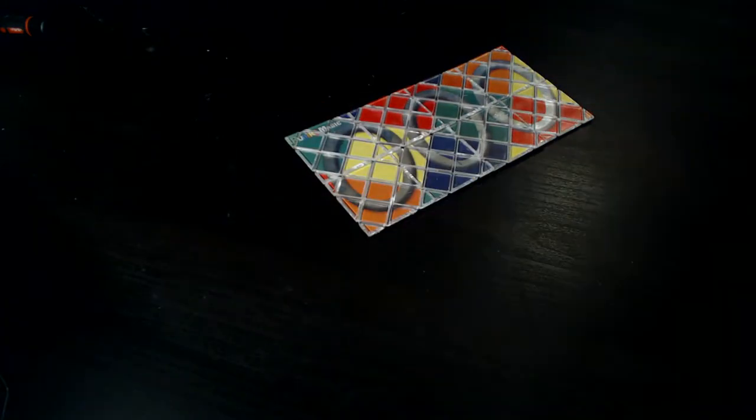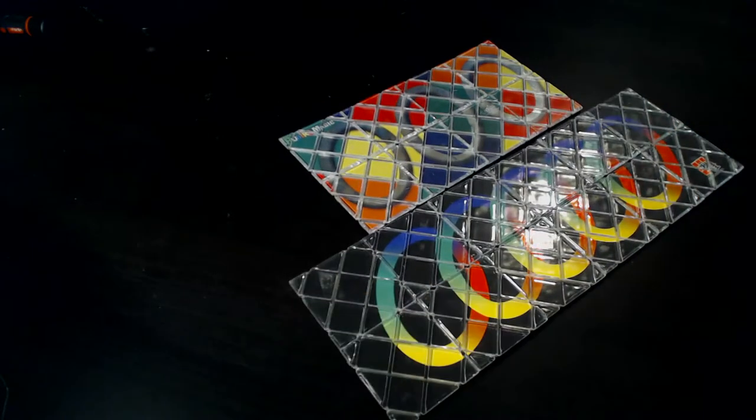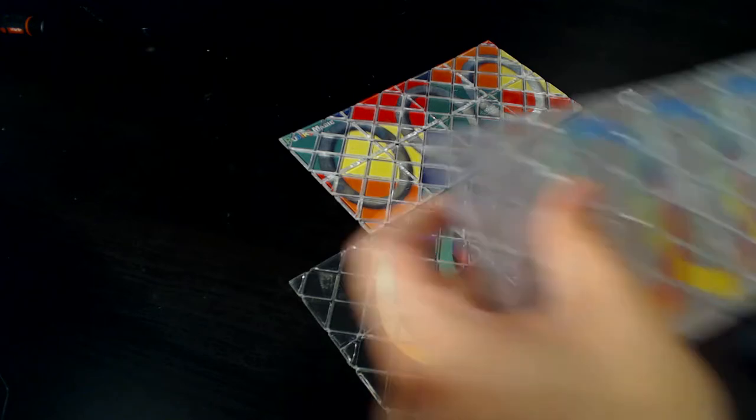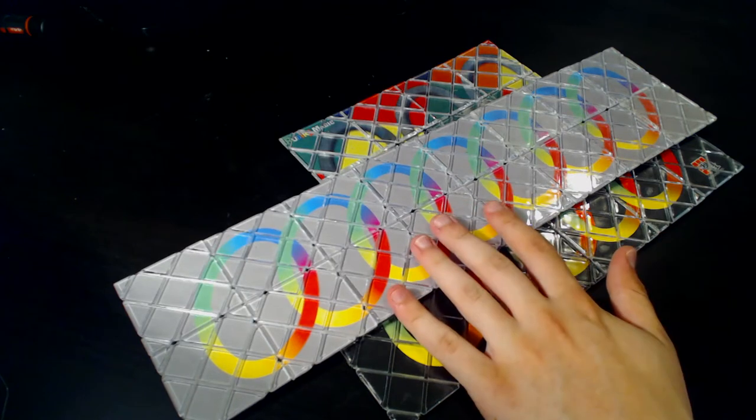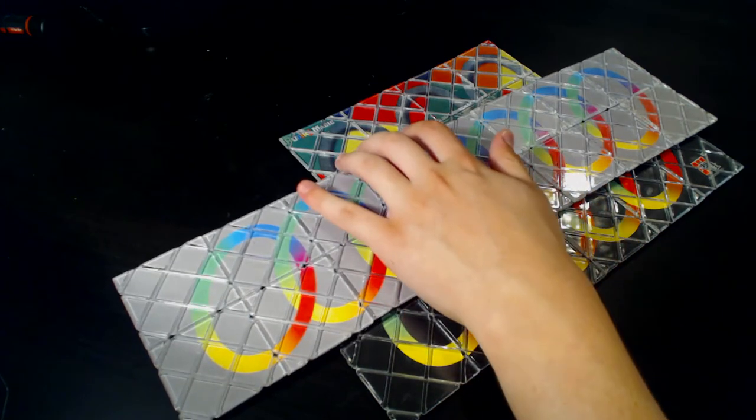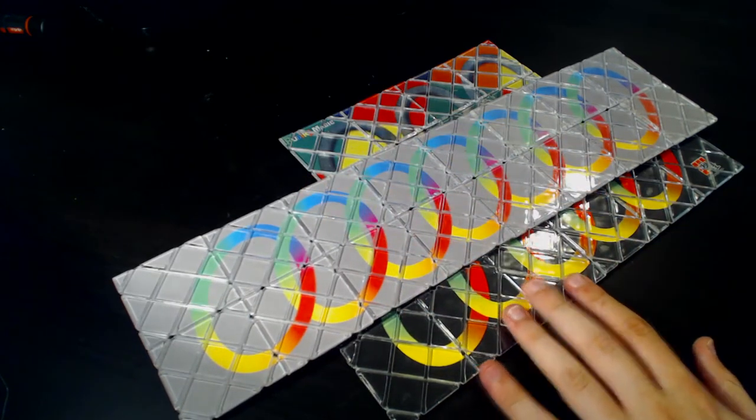Everybody's heard of the Rubik's Magic as well as the Master Magic. These were WCA events for a long time, but they never held competitions for any higher order magics. I recently saw a video by Alex Ozer on how to create a Super Master Magic — a magic with 16 tiles, as opposed to the 8 in a Magic and the 12 in a Master Magic.